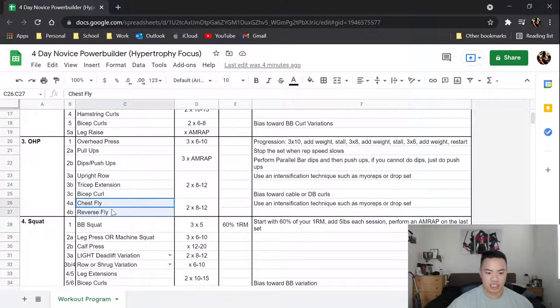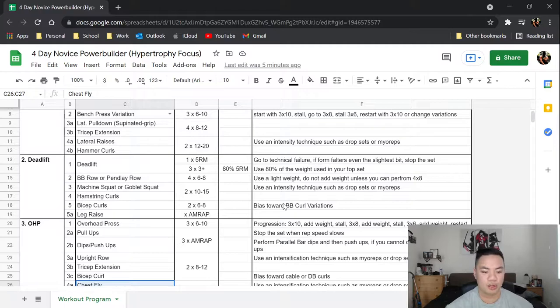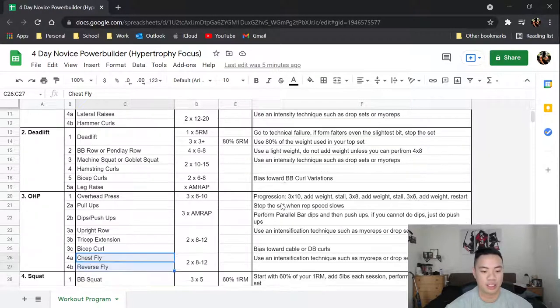Then you're going to do a giant set with upright row, tricep extension, and bicep curl using dumbbells or cables. Because it's two sets, I'd use an intensification technique like myo-reps or drop sets after the last set. Then chest flies and reverse flies — use the pec deck or cables, same thing, use an intensification technique. I'd alternate between myo-reps and drop sets and find what you prefer for each movement.